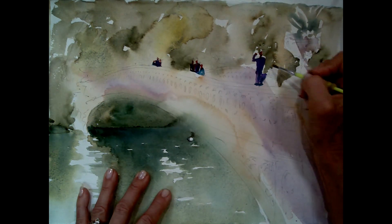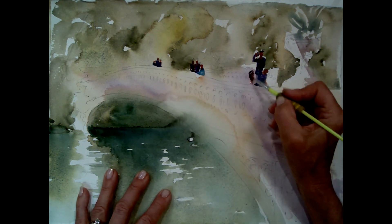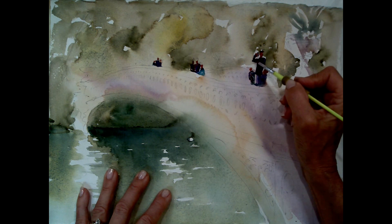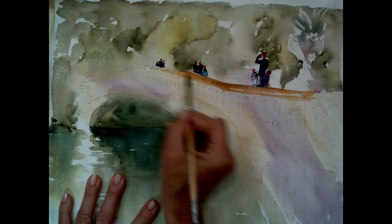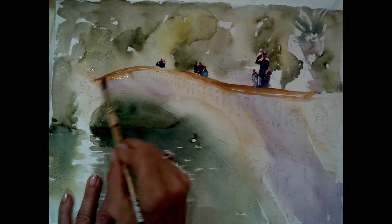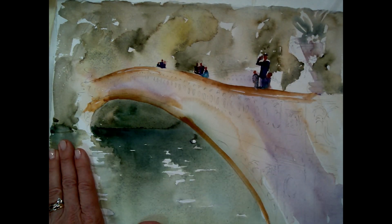The people in the painting really show the proportion of the bridge — showing exactly how small they are on the far side and how close and larger they are on the other side. I'm not going crazy with the people; it's really more about the shapes — heads, bodies, arms. That's my raw sienna, and that area is dry now.